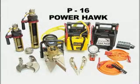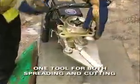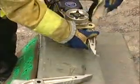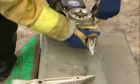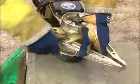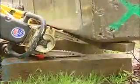The P16 Powerhawk is a unique and powerful rescue tool utilizing aerospace gear technology and 12-volt DC power. One tool handles both spreading and cutting applications. In a matter of seconds, the P16 can be converted by simply removing the retainer pins, replacing the cutter assembly with the spreader arms, and reinstalling the retainer pins. Operation can resume immediately.